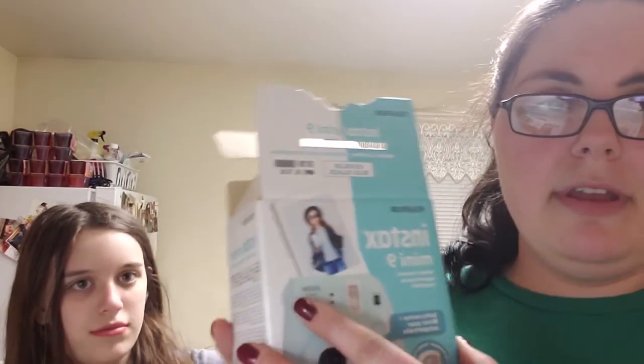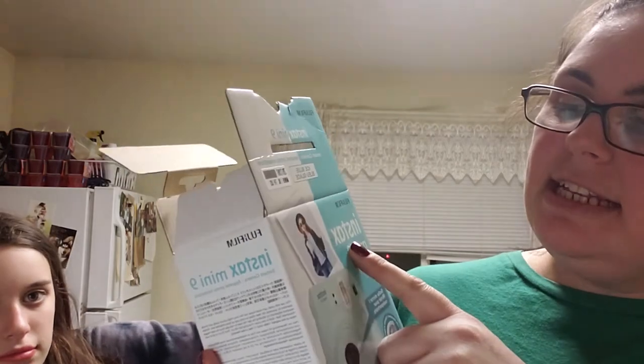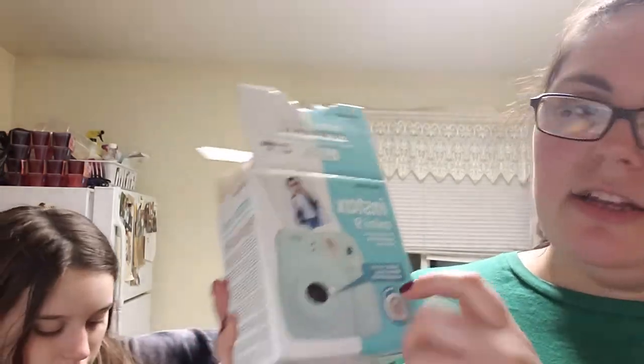Her birthday is on Saturday. I already gave her the gift early because my Alexa decided to tell her about it. The box shows it — it's the mini Polaroid camera. She really wanted it badly. All right guys, subscribe, hit the like, comment. Love ya, bye!